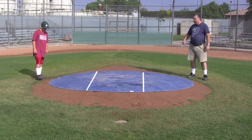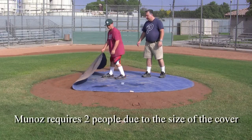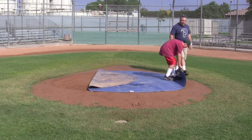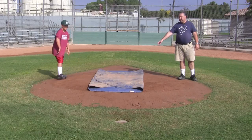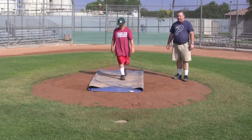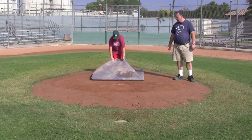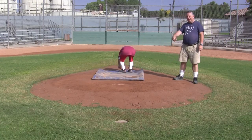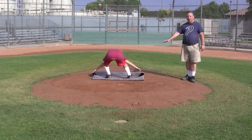Two people really help here. Grab the corners and bring them together — notice how he's grabbing the corners and bringing them in. Then grab the front and bring it forward, then grab the back and bring it forward again. Now we've gone from a circle to a square.